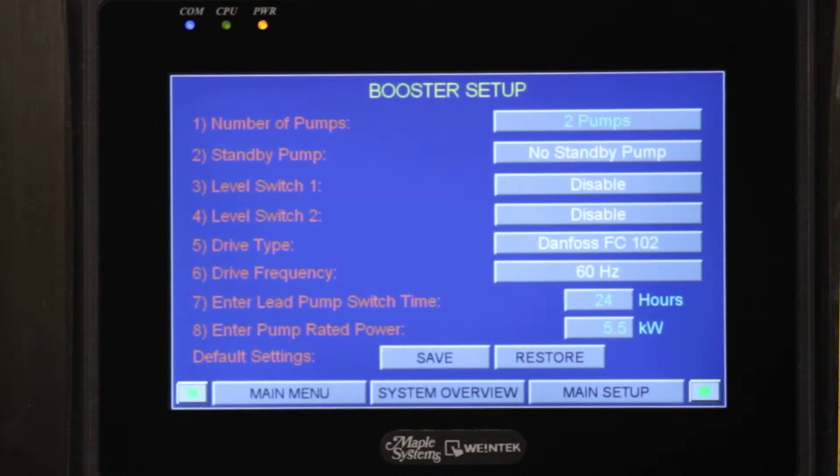The next one is going to be the drive type, where we use an FC-102 which is integrated with the motors. The next type is going to be the drive frequency — we're running off of 60 cycles, but it could be 50 cycles if it's European. We're going to go into a lead switch time: the pumps will run for 24 hours and then the next pump will take the lead, alternating back and forth to relieve the load on one pump always running. Rated kilowatt power is our next one — that's the kilowatts of the motor, and we need that to make the pumps run.